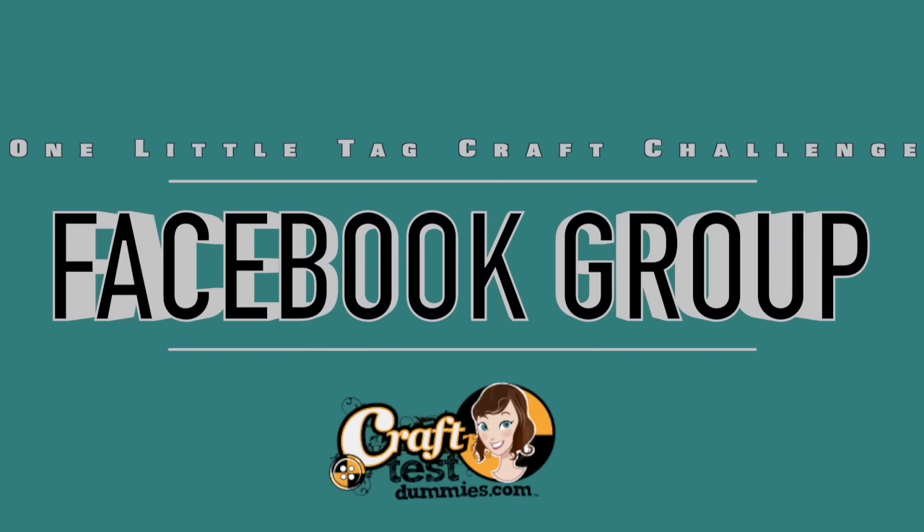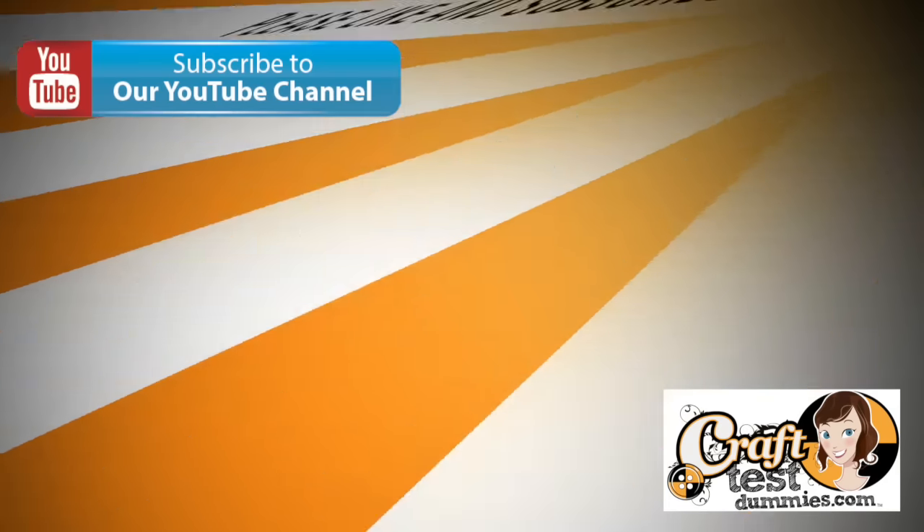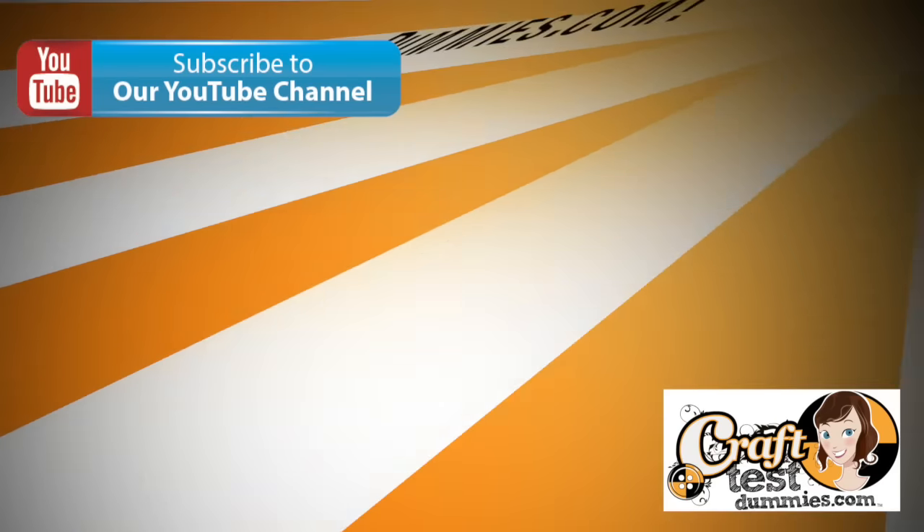All right, crafty friends — make sure you join along on our Facebook group on the One Little Tag Craft Challenge. And don't forget to watch our live Periscopes at Craft Test Dummy and the replays on Catch Me. Thanks for subscribing and have a crafty day!